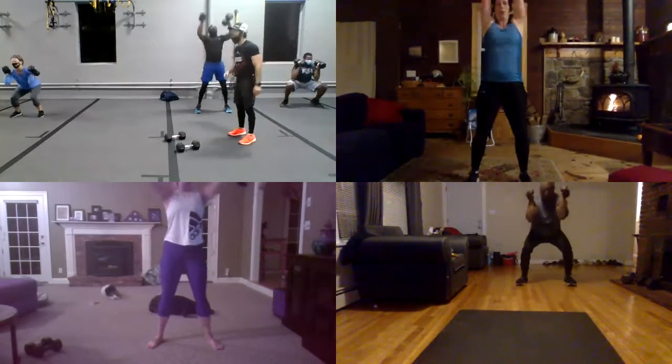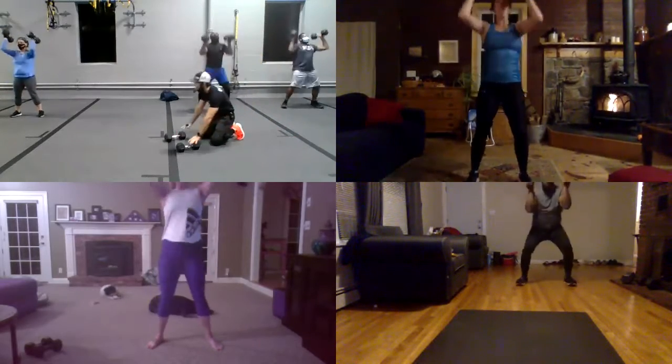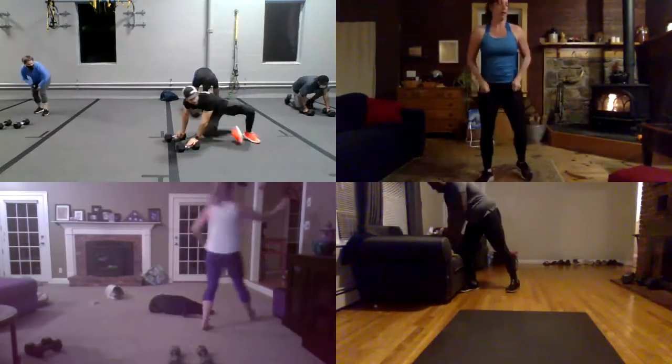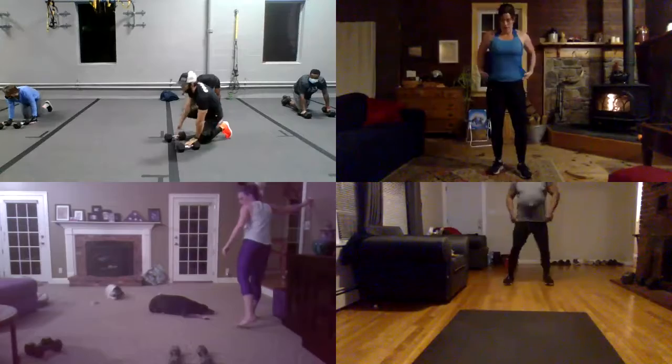You guys have five seconds. And four, and three, and two, oh one. Everyone go to kick-throughs. Exercise two. And three, and two, oh one. And go. Boom.